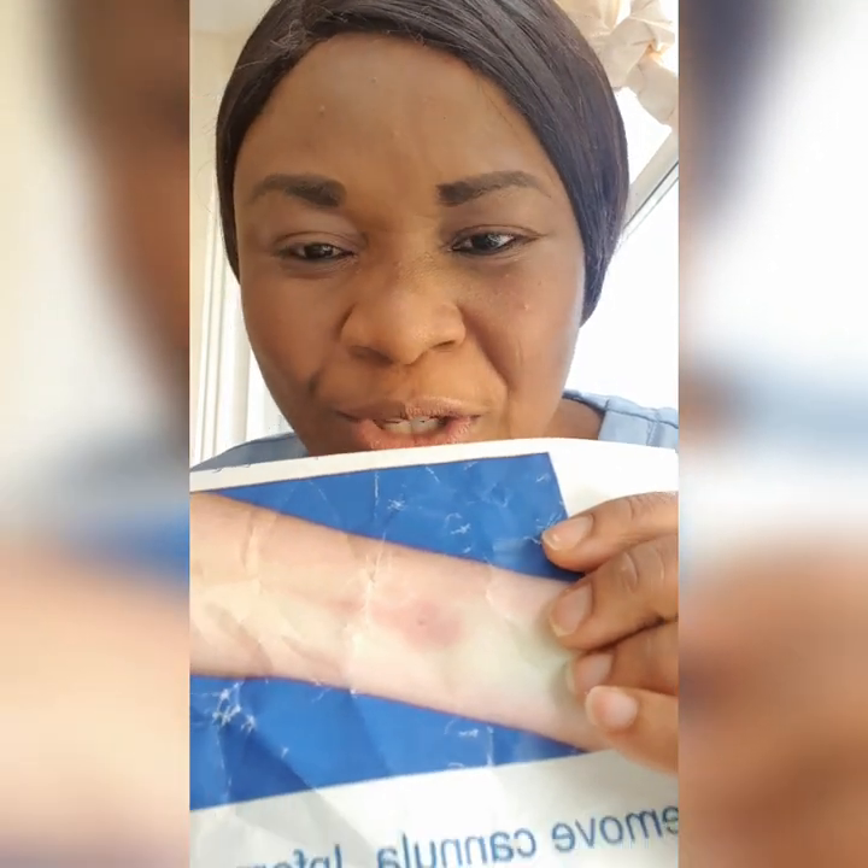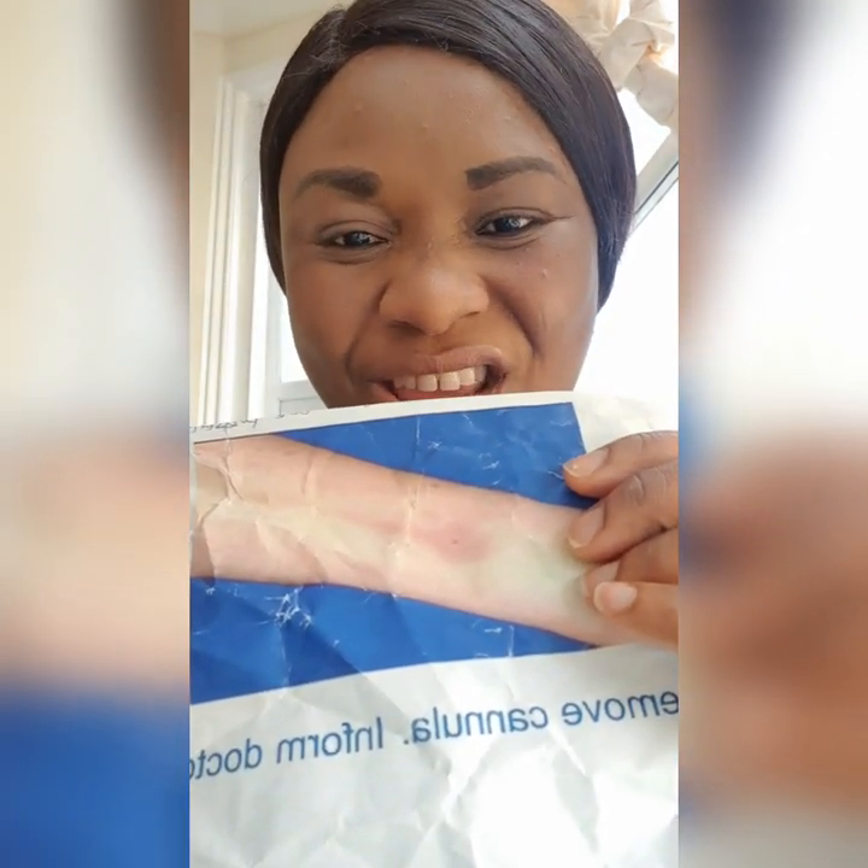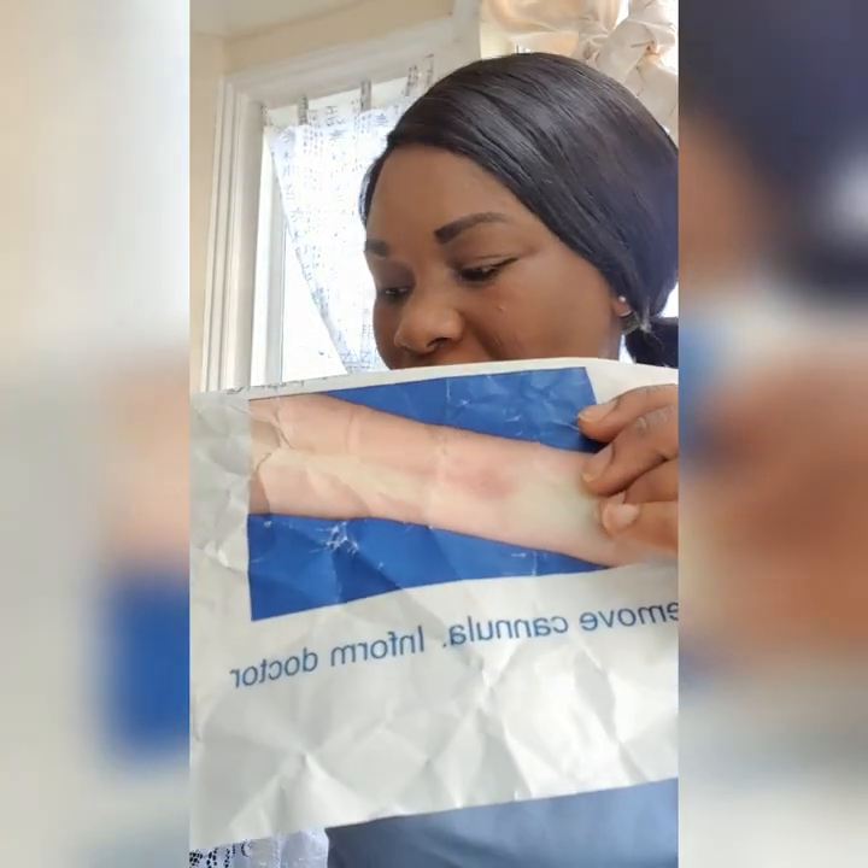Now let's go to VIP two. For VIP two, two pointers must be present out of these three: redness, swelling, and pain. Two of these three must be present. Looking at this VIP two photograph — redness is very evident, and swelling is there too. So this is a clear photograph of VIP two. For pain, you cannot see it on the photograph, so you must ask the patient.